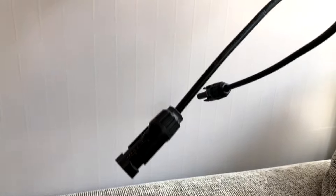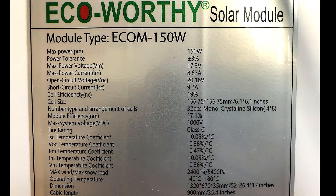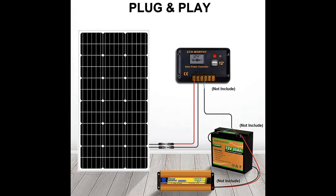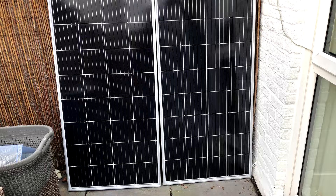My setup involves two 150 watt solar panels, a 12 volt 100 amp battery, a charge controller and an inverter with some cables. I'm going to show you in this video how I wired everything up, what came with my original setup and then 50 watt solar panels.